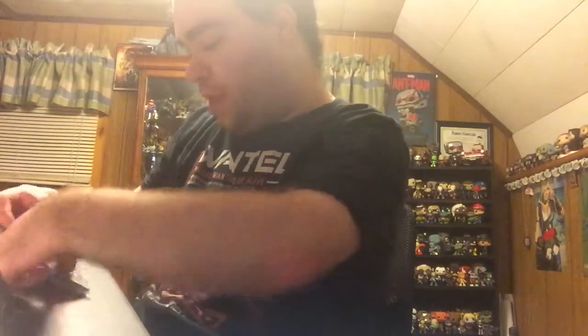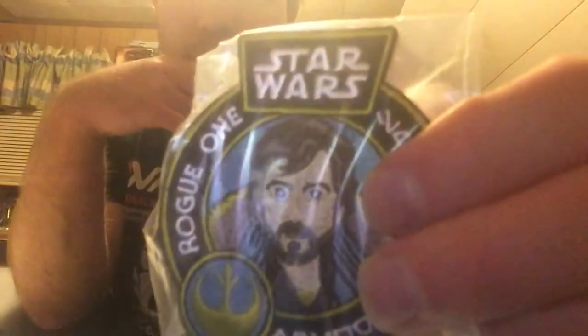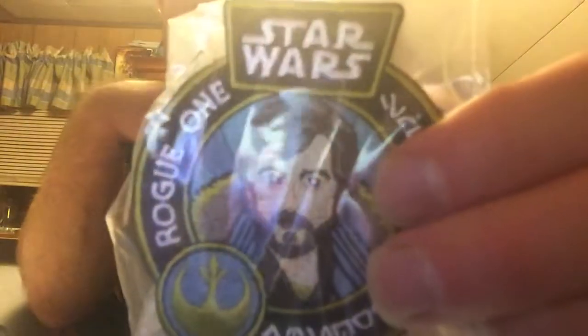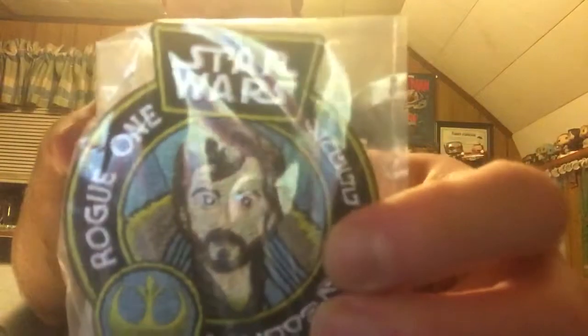And the patch, I can get off of the sticky. There we go. I believe it is Captain's Toppen, or something like that. A very cool patch. Very well detailed. I really like it.